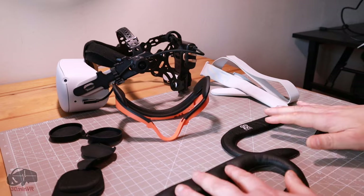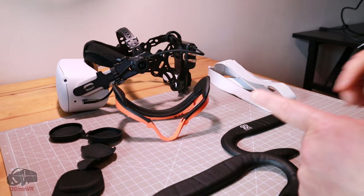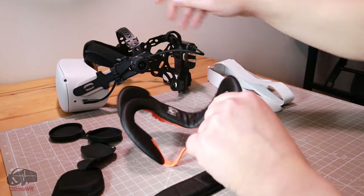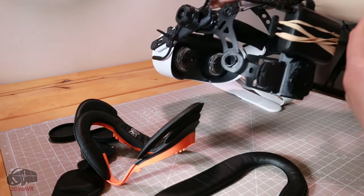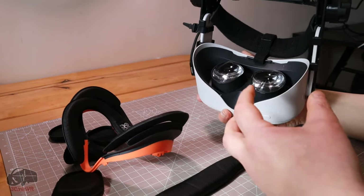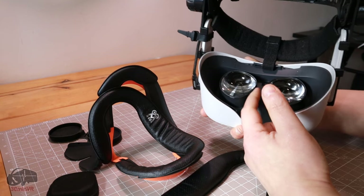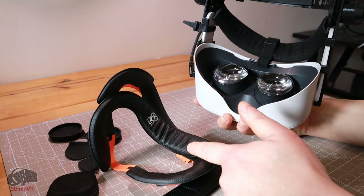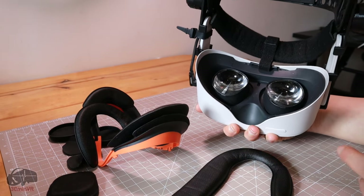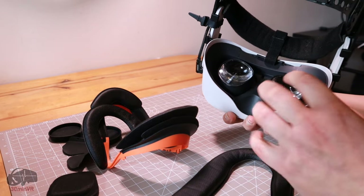It does depend on what sort of head strap you're using whether these are actually going to be suitable for you — not everyone's going to like this. Also, with the thin pad, if your IPD is super close and the visor is brought in close to your face, your nose is likely to be hitting it when you sway left and right. On the widest IPD setting I use, it just about clears — I can feel a tiny touch if I shake my head a lot but it's not uncomfortable.